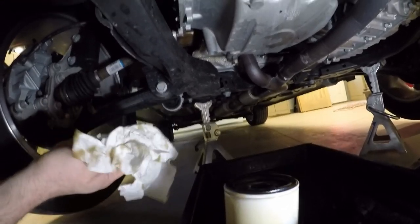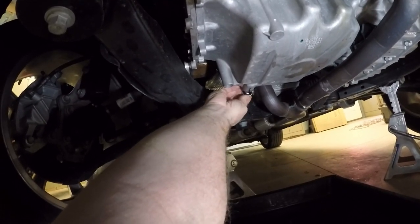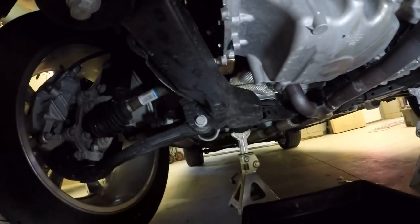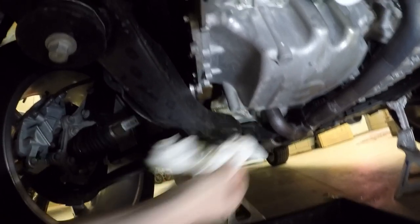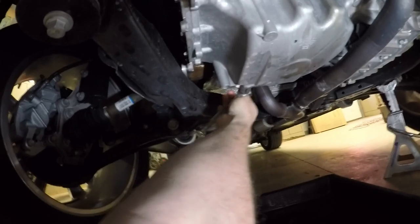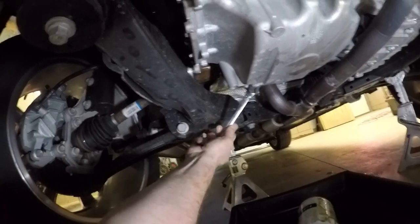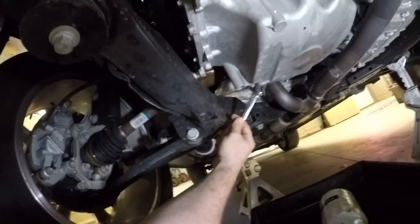It's still dripping a little but it's pretty much drained. This drain plug has a rubber seal on it so you don't have to get carried away tightening it — it should hold.